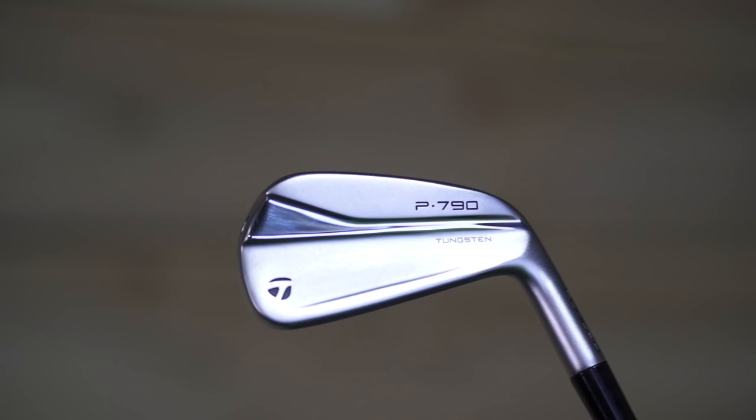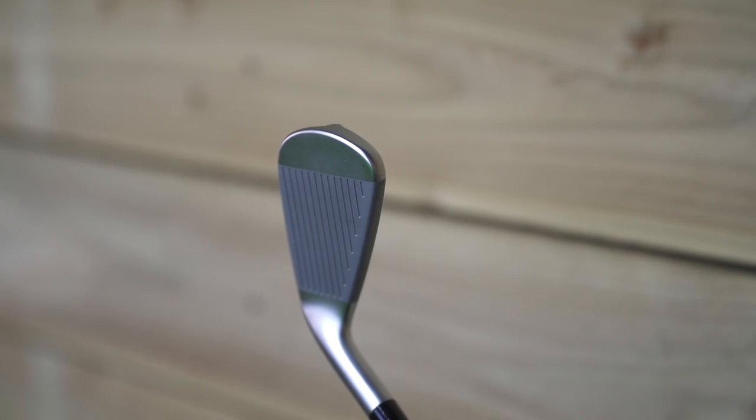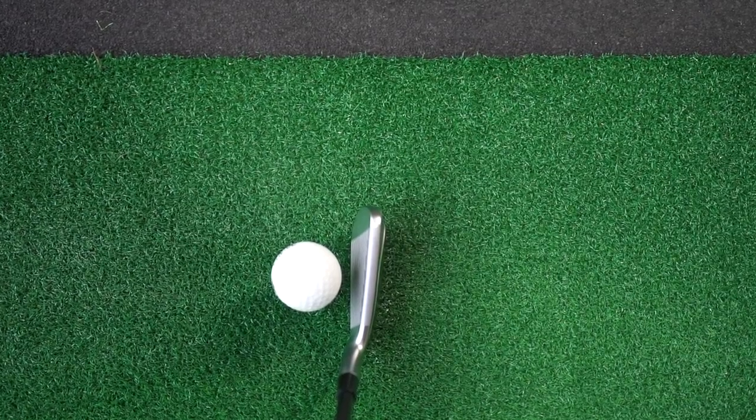In recent years we've seen the resurgence of driving irons, and that's what I have from TaylorMade — it's their P790 UDI, a two iron. Two or three years ago I'd have never gone near this thing. It looks like a bit of a butter knife; it's a two iron with 17 degrees of loft. We just don't like long irons anymore.